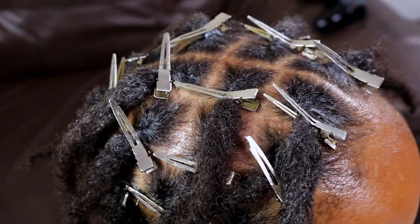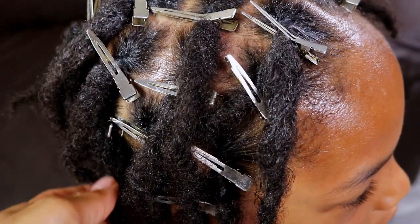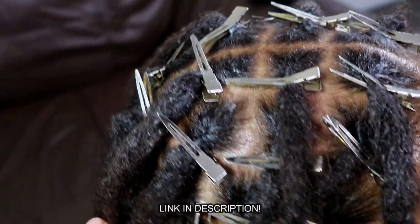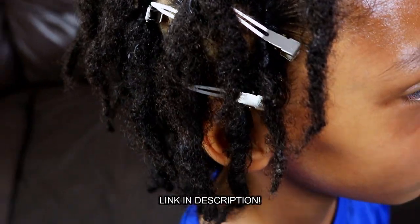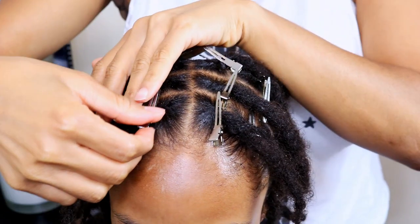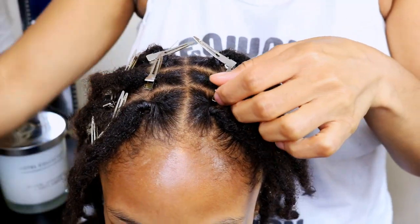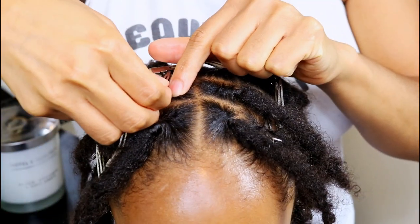If you're interested in purchasing any of the products mentioned in today's video, then definitely go ahead and check the description bar below for all relevant links. After retwisting Jaden's locks, the fifth and final step in his wash day routine is the removal of the alligator clips after allowing his locks to air dry for a good few hours.